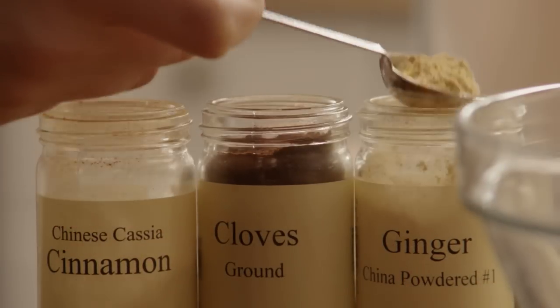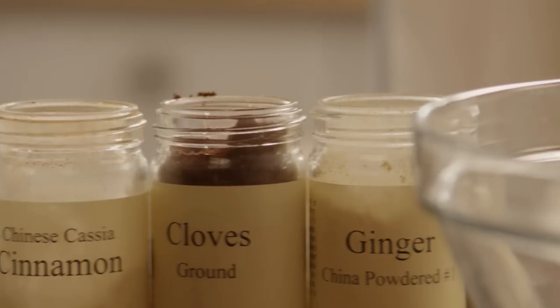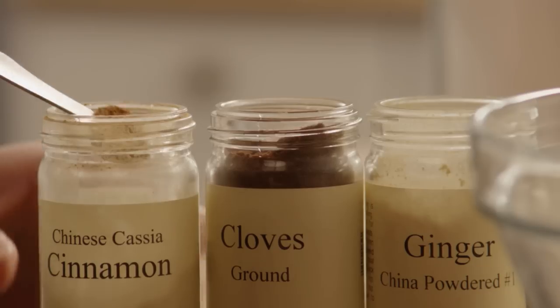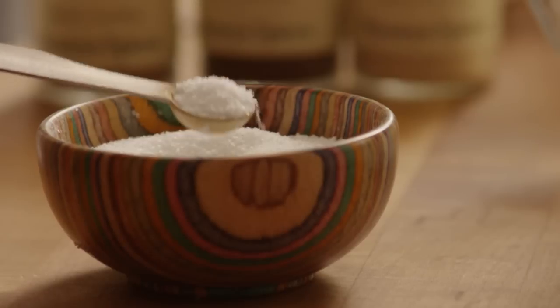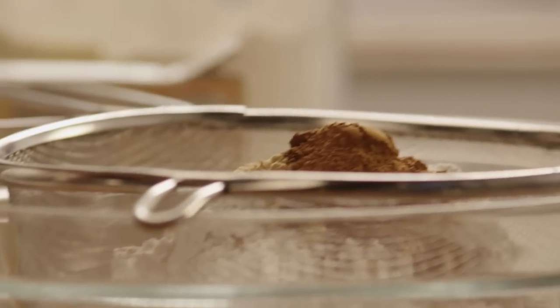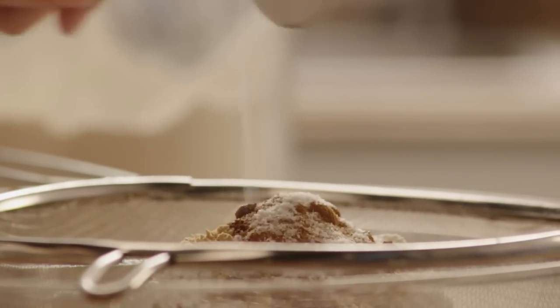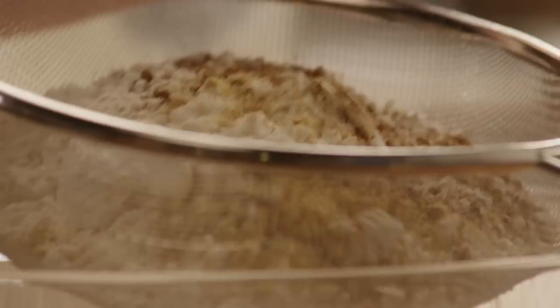Then add two teaspoons of ground ginger, half a teaspoon of ground cloves, three-quarters of a teaspoon of ground cinnamon, a quarter teaspoon of salt, and one teaspoon of baking soda. Run all that through the sifter and then set the bowl aside.